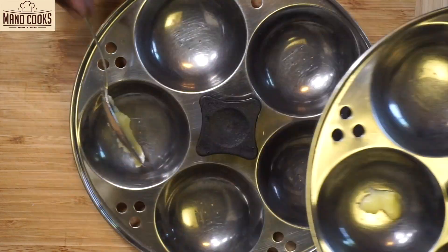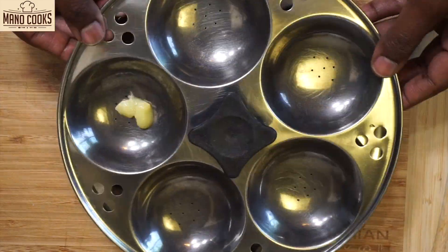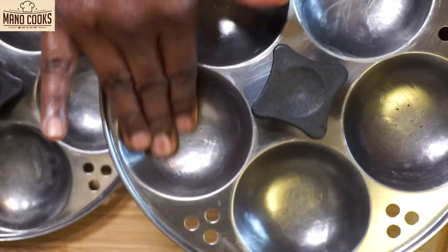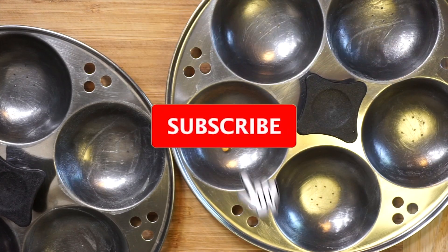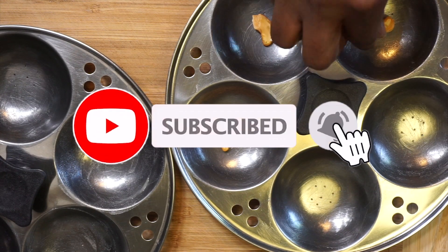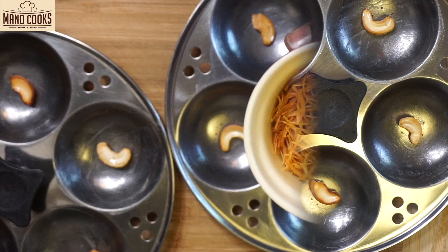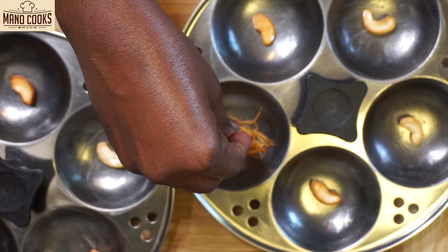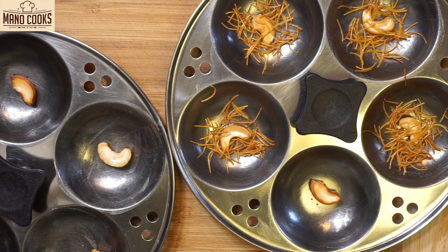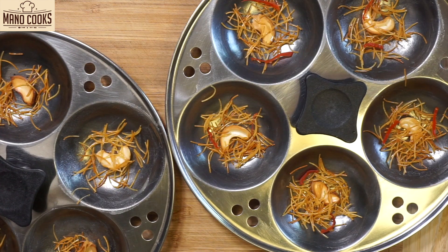While the idli batter is resting, apply some ghee and grease all the idli molds and keep them ready. Now we've greased the idli molds. Let's go ahead and add the roasted cashew nuts into each mold, and after that add the semia we kept aside — this is just for decoration and it looks very good when you do this.